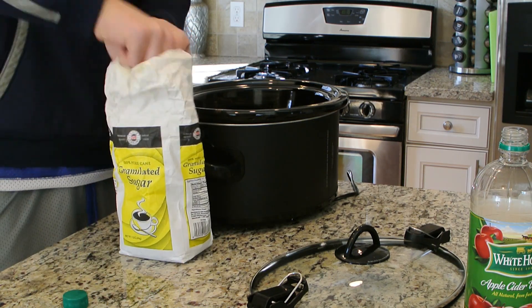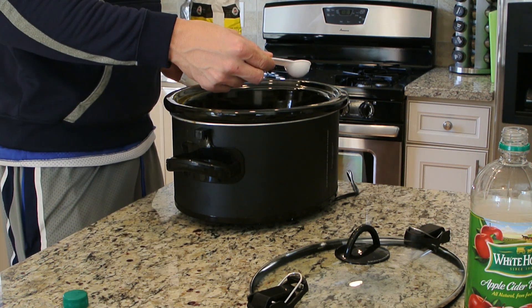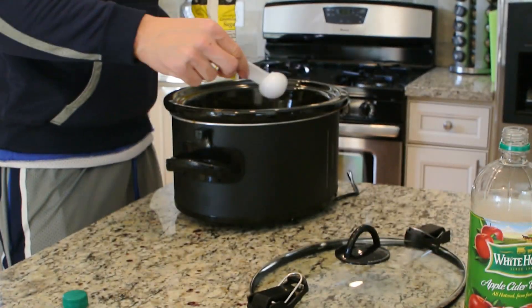Once that's done, the next step — we're just going to use a tablespoon of sugar. You can adjust this depending on what you want to do; this is just going to help give it some extra flavor as well.